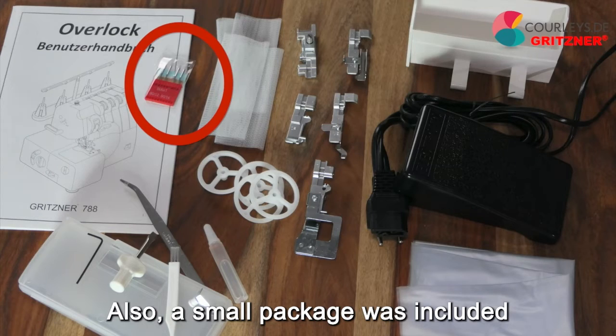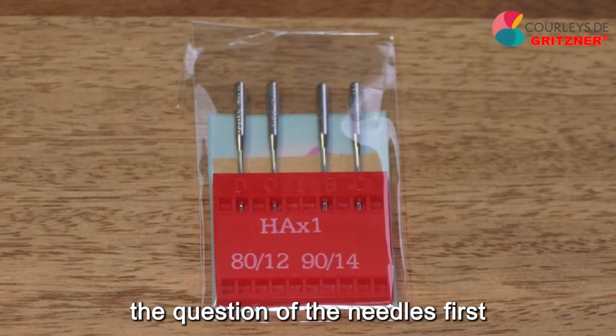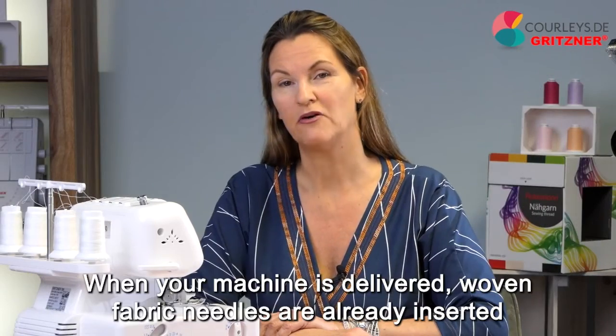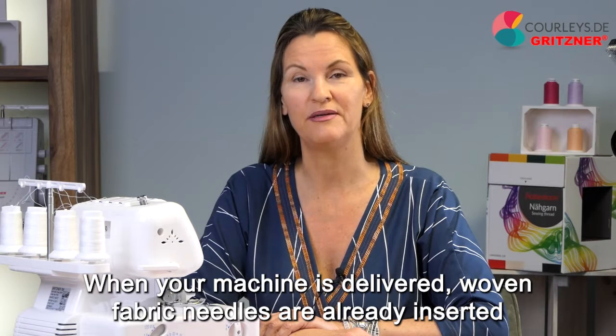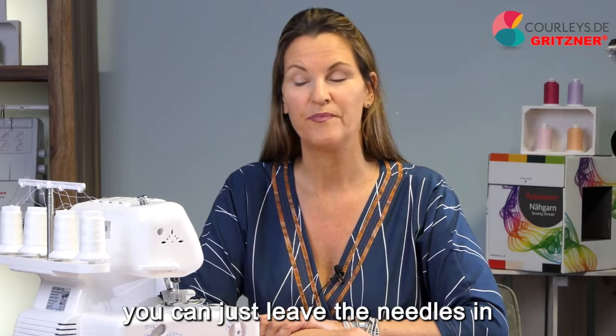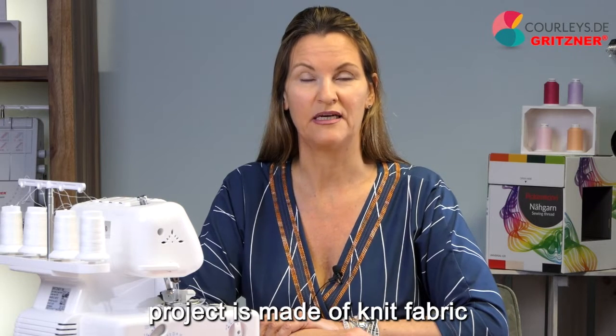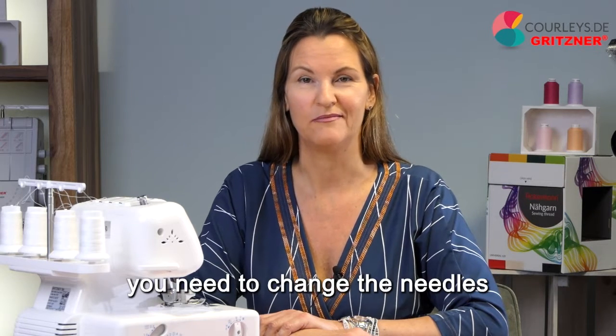A small package was also included in your machine's accessories, and we will start with the question of needles first. When your machine is delivered, woven fabric needles are already inserted. That means if your first project is made of woven fabric, you can just leave the needles in and start right away. But if your first project is made of knit fabric, you need to change the needles.